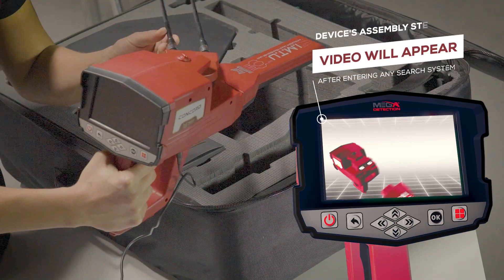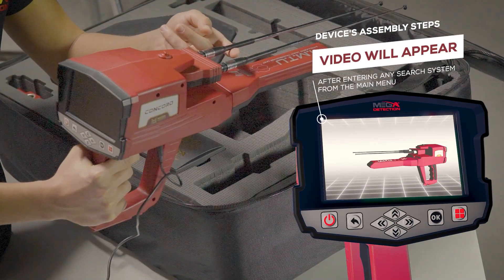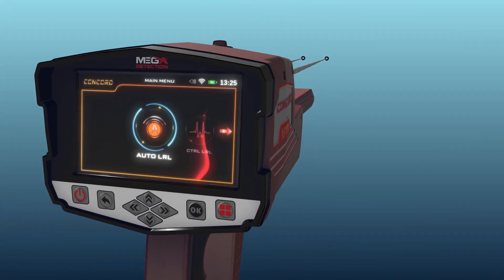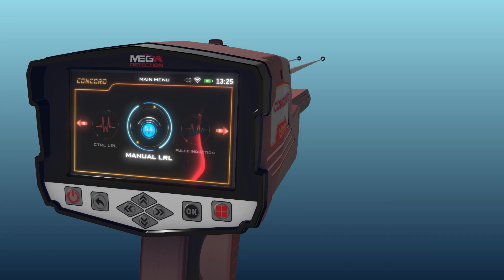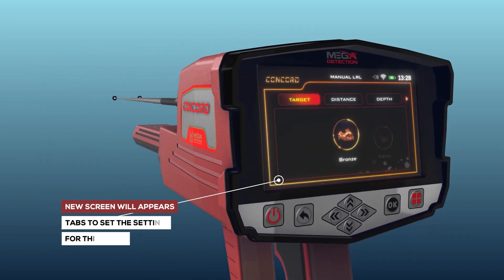Note: immediately after entering any search system from the main menu, a video will appear notifying the device assembly steps. To start the manual long-range locator system, select this system from the main menu and press the OK button. After system selection, a screen will appear with tabs to configure the settings.